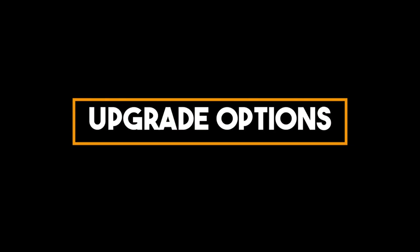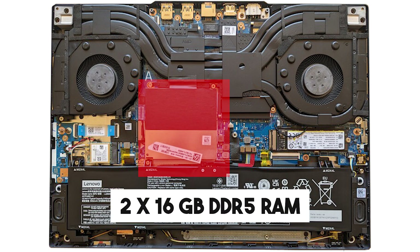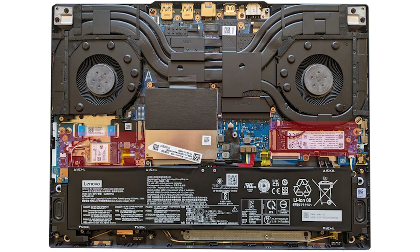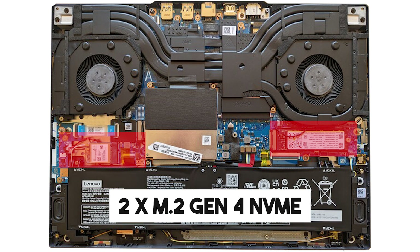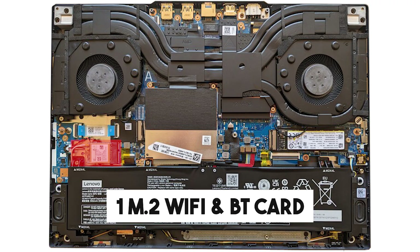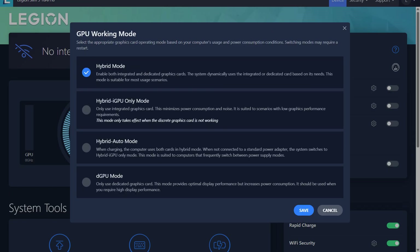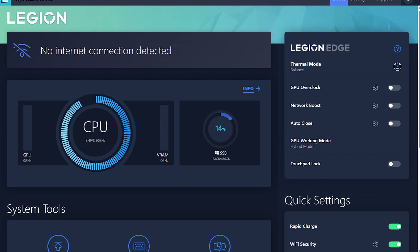Talking about upgradability, it has two RAM slots of 16GB each for a total of 32GB, two M.2 2280 slots for Gen 4 NVMe, and one upgradable Wi-Fi and Bluetooth card. It comes with its own performance customization software, the Lenovo Vantage software, which provides options like thermal profiles, MUX switch, overdrive mode, RGB control, and general device controls. I have made a full-length video on this — check it out to know everything about Lenovo Vantage.